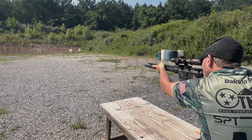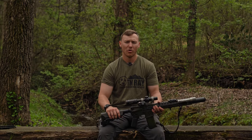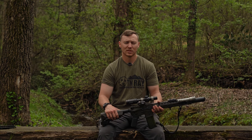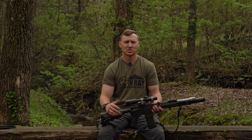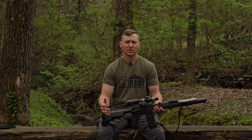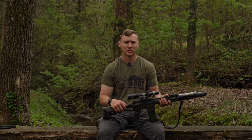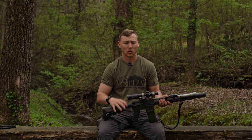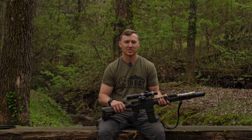I will tell you with 100% certainty these Rise Armament Rave 140s are good to go. Drop down and check out the links in the description below — one of them is to the Rise Armament Rave 140. Use my link; it'll help the channel out. If you're interested in one of these, you definitely need to quit delaying — the quality for the money is well worth it. I don't recommend very many triggers, but I absolutely recommend these. My name is Dakota — make yourself better today. We'll see ya.